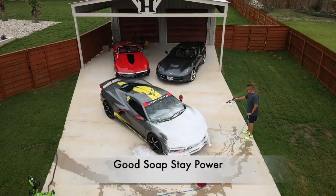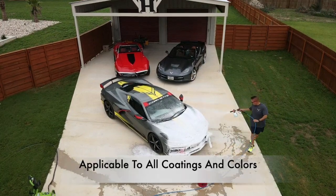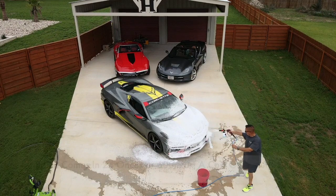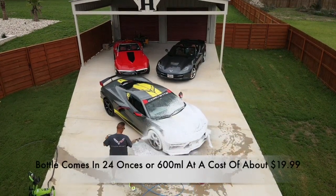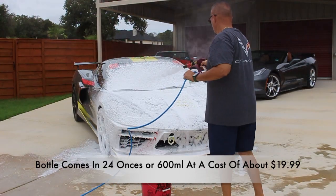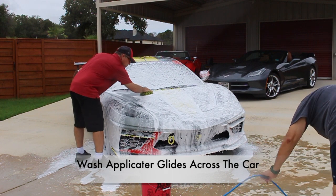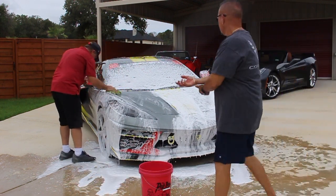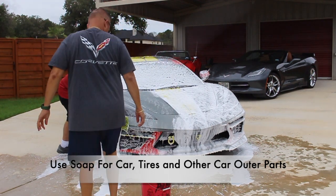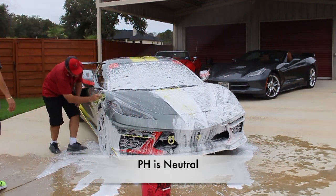Ed has a ceramic coating on his car, and this soap is applicable to all coatings and colors. The MJJC snow foam shampoo comes in a bottle of about 24 ounces and costs about $19.99. The cleaning applicator just glides across this car with a very smooth, slick soap.